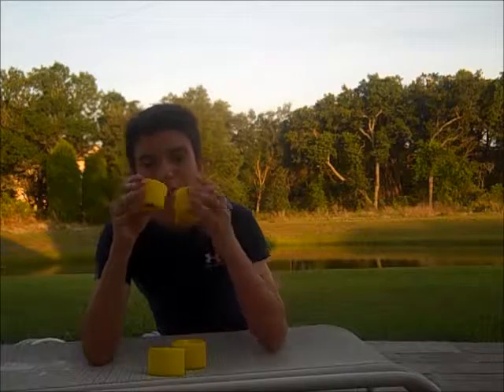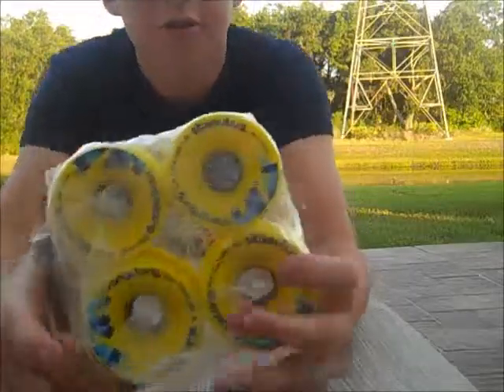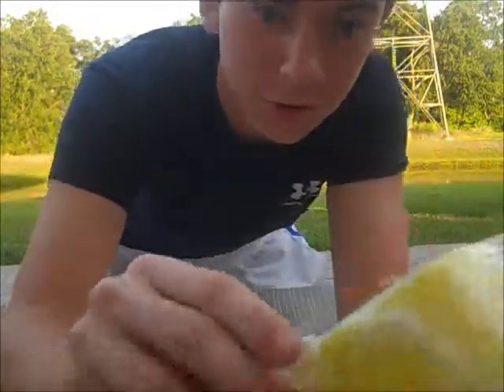Today I'm going to be unboxing the 70mm 86A Longboard Wheel by Orangutan. As you can see I still have not opened this. I just made a slight little tear down the middle so I can open it quite easily. So here we go.